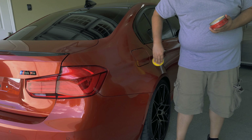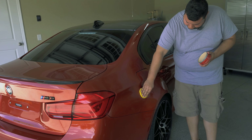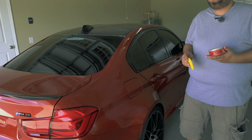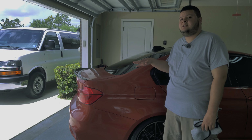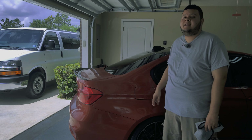You can go ahead and add this to your tail lights as well and your headlights. The reason why we go in a back and forth motion is that if you go in a circle, circular scratches are more noticeable and harder to take out than a straight line scratch. You're pretty much going to go throughout the whole car like this.